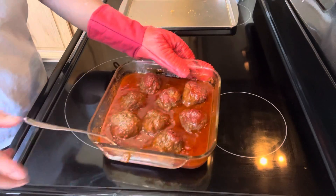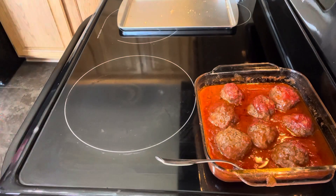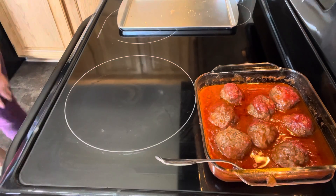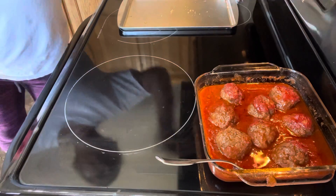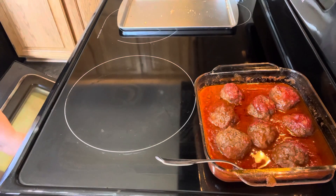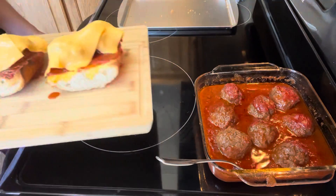Just gonna have that three minutes for the cheese, because we're just going to melt it a little bit. Turn it off, get it out. Yummy, yummy! There we go, guys.